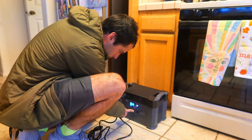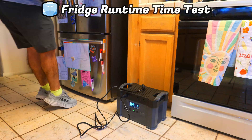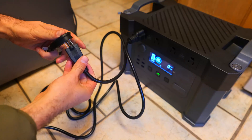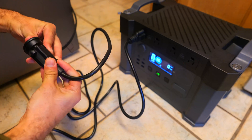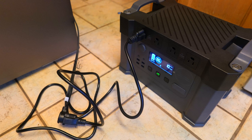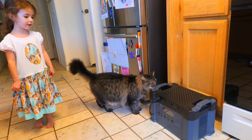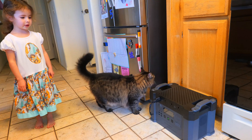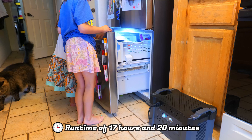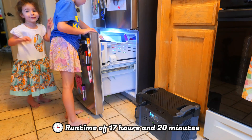Another test I like to run is the fridge runtime test, important for anyone worried about food spoiling during a power outage. We plugged the fridge into the power station in the morning and used it normally throughout the day, opening and closing it about a dozen times. It was able to keep the fridge running for a total of 17 hours and 20 minutes, which is the best performance from any power station I've tested.